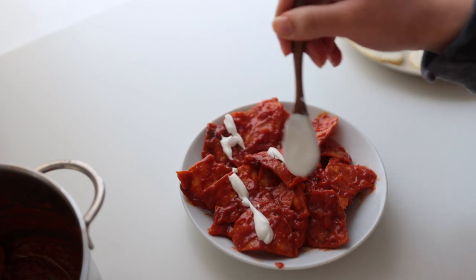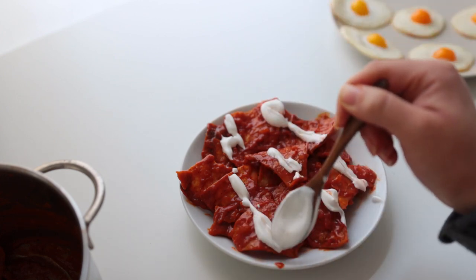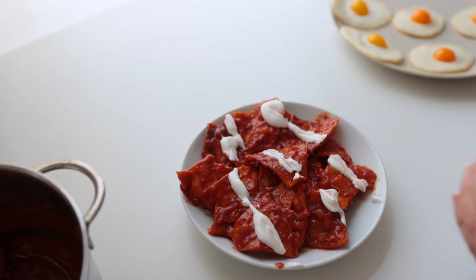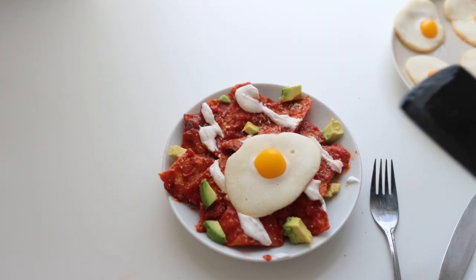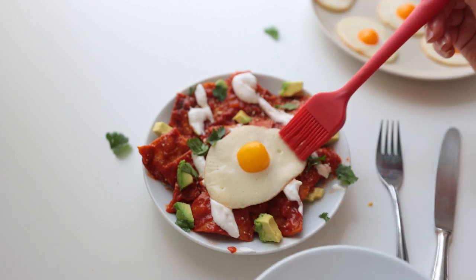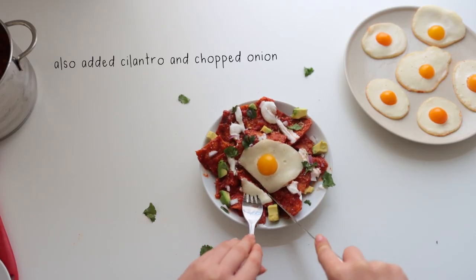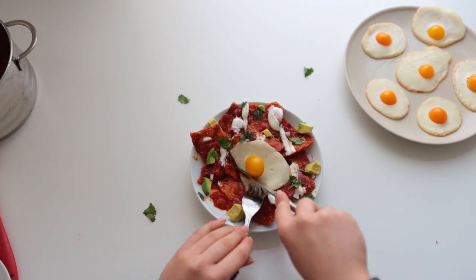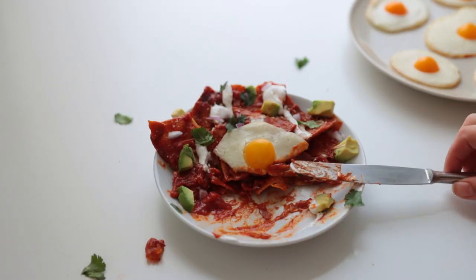Cover everything in toppings — I went for vegan sour cream, homemade cashew cheese, avocado, and our plant-based egg. I brushed the egg white with a bit of sunflower oil just to make it look shiny. You could also sprinkle over some kala namak if you have it. The texture of the egg white is more creamy than a real fried egg but also less rubbery — definitely try this and let me know what you think!